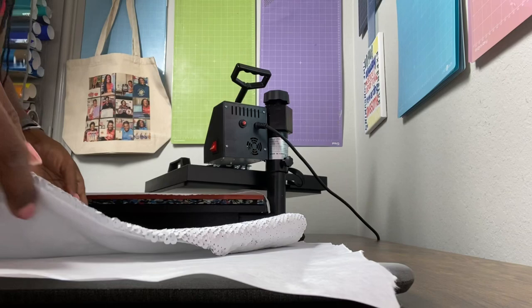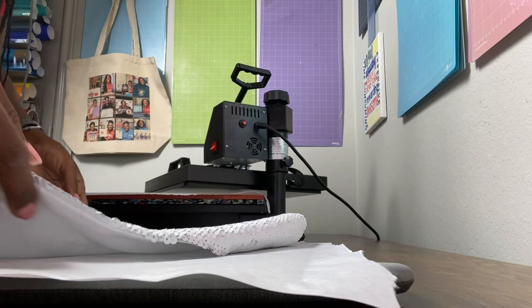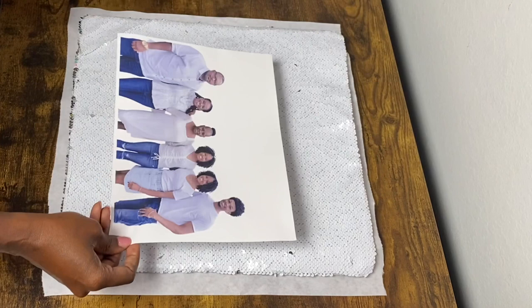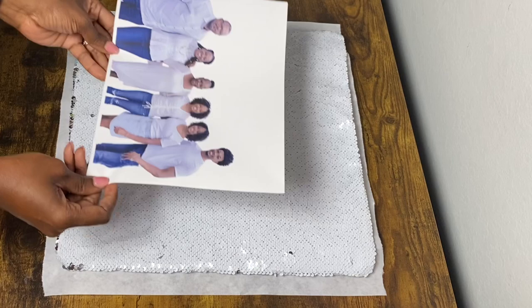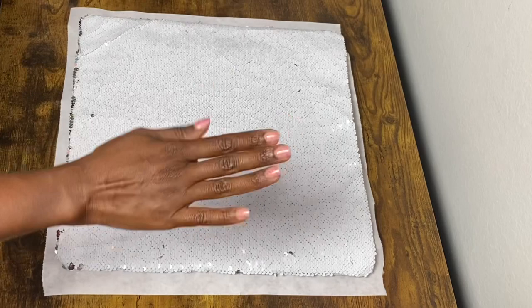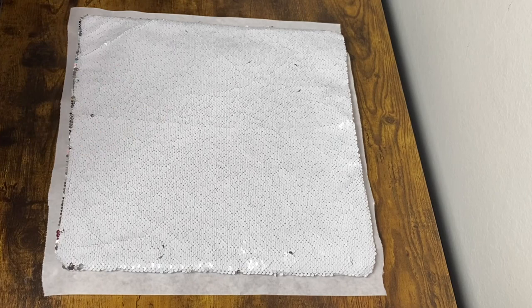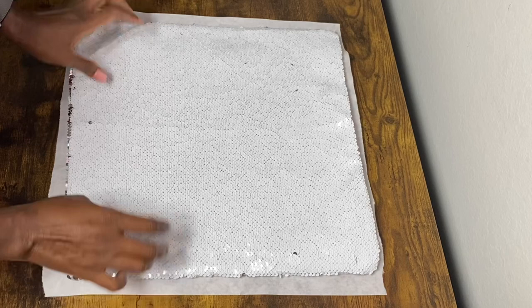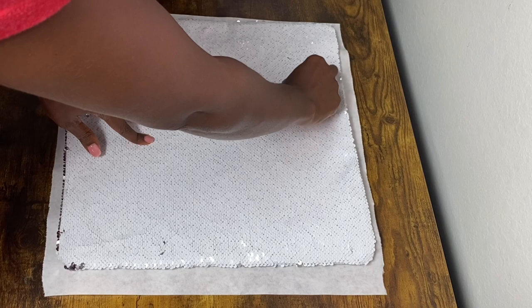It's hot but not too hot to touch. The next thing I'll do is go over the pillowcase with my lint roller. One thing I learned from watching a Design Bundles sublimation tutorial is to always let your photo heat under the heat press first — not pressing it down, just letting it sit on the plate so the ink is completely dry before placing it on whatever you're sublimating. In this case the pillowcase — and I want to make sure all my sequins are flipped in the right direction.